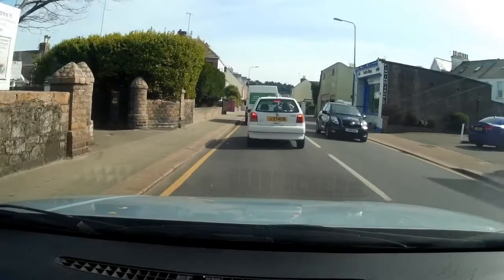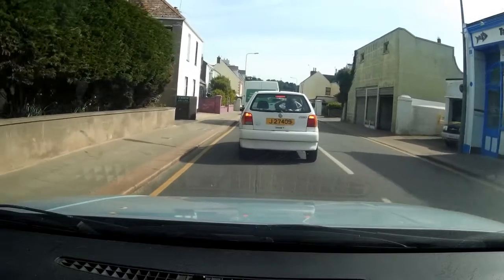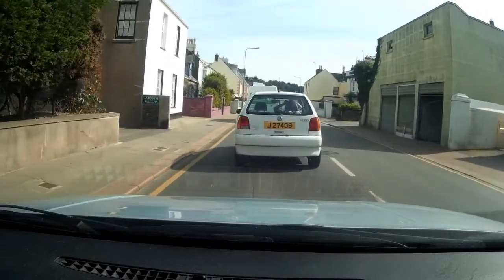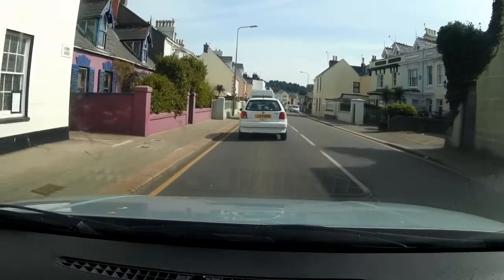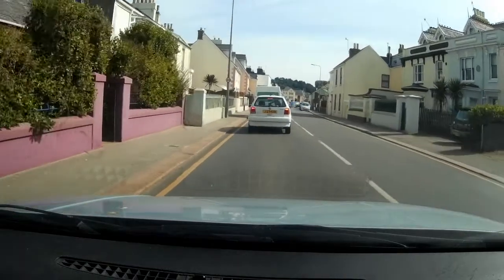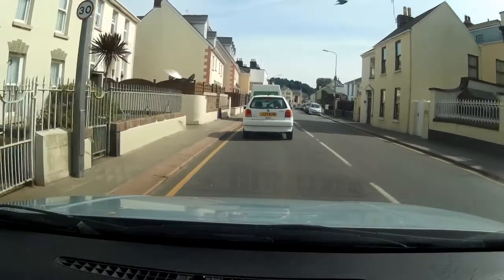This woman's driving along with her hands mounted on her head. She's putting her hair up. What on earth? That's a really good thing to do, isn't it? The girl in front is putting her hair up with two hands, which means she's not holding the steering wheel while she's driving.